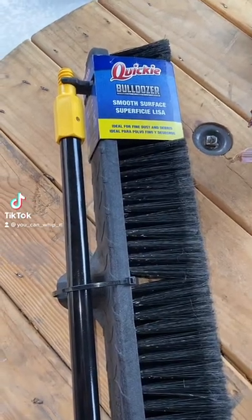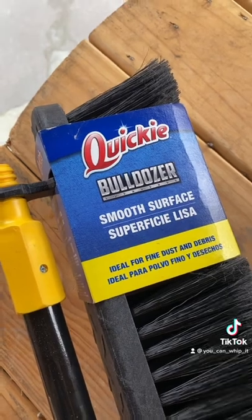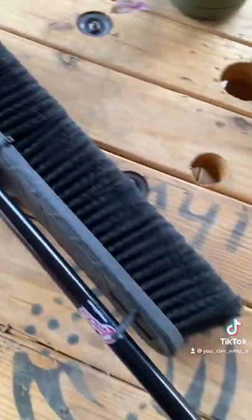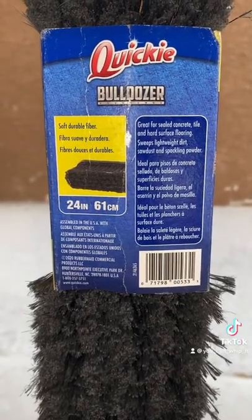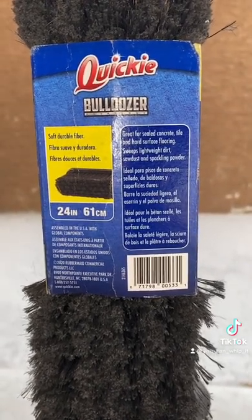So I have another Amazon find. This time we have a Quickie Bulldozer Smooth Surface Push Broom. I was a little nervous to purchase this broom off of Amazon because it's hard to see what you're getting as far as quality goes.